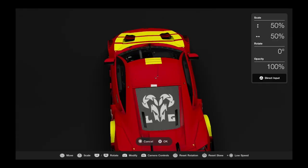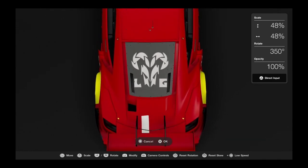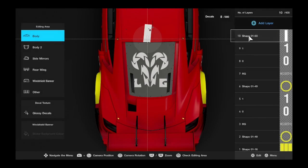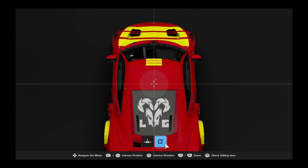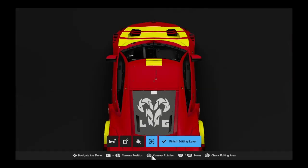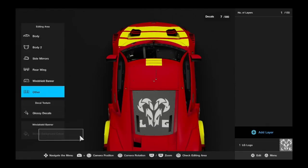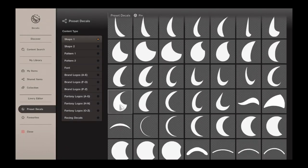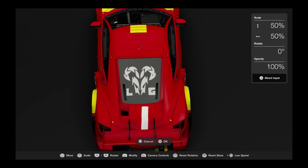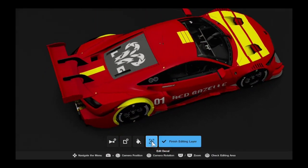Moving on to the back section just before the rear wing, because there is a little section where it just has one singular straight line. Unfortunately I wasn't able to make it work there — as you can see from my attempts, I was looking at the editing area and it wasn't quite happening. I tried the first body, then the second one — it didn't work, so we get rid of it. We tried the original tactic and, like so — same colour as the shapes beforehand — we're good.